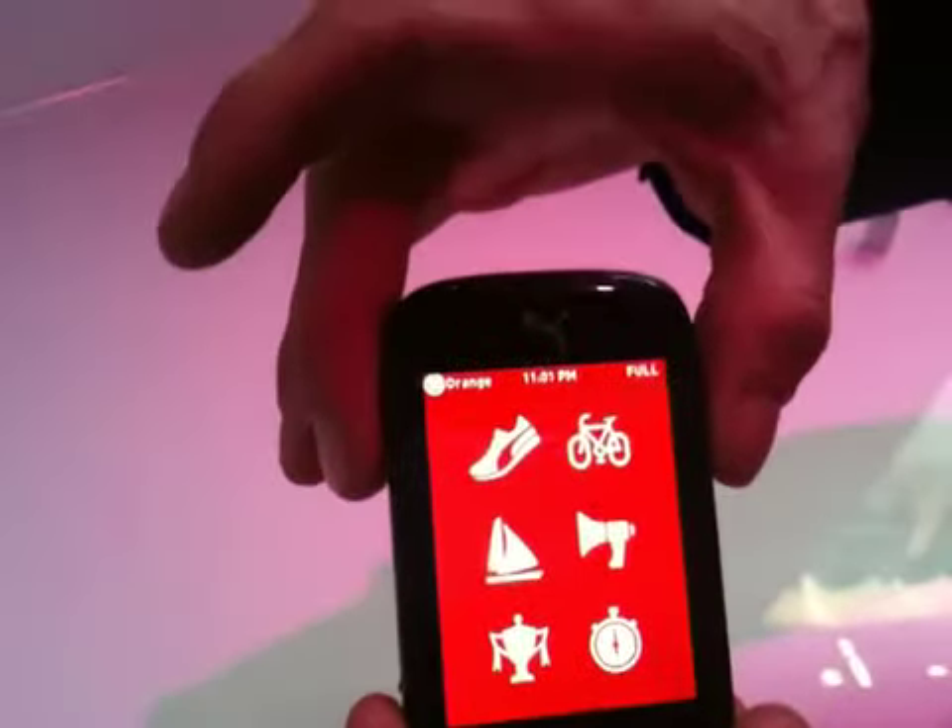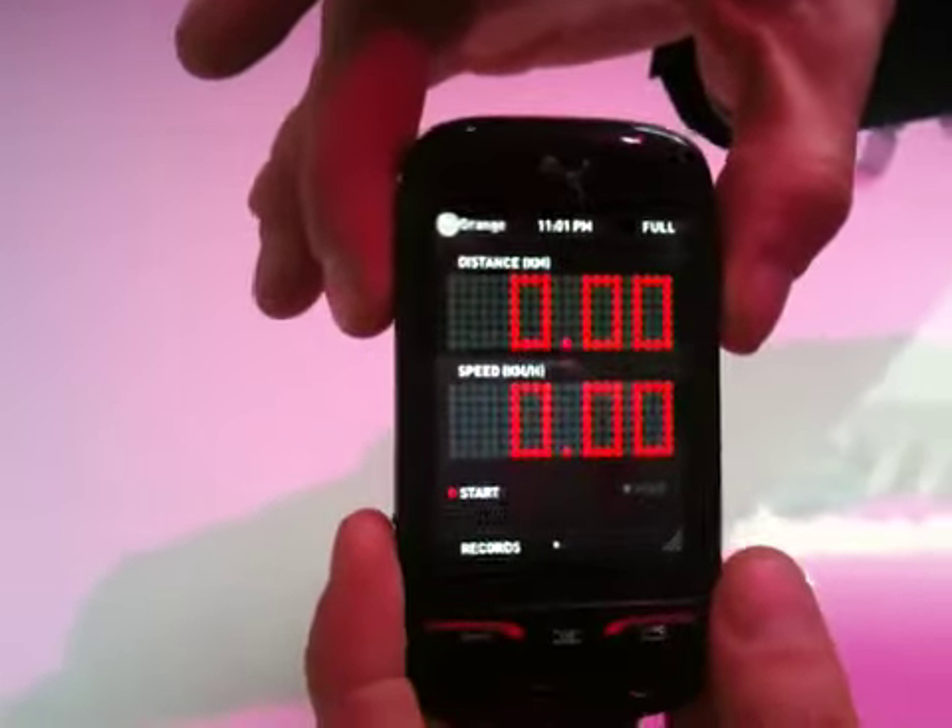Run tracker gives you the exact speed and average.